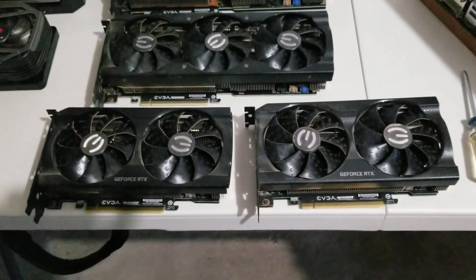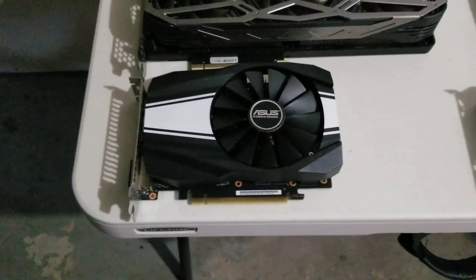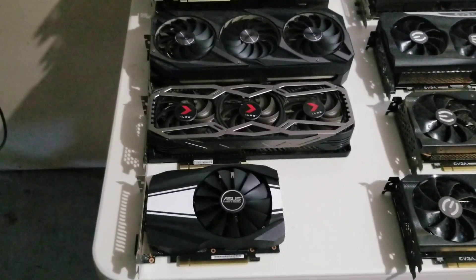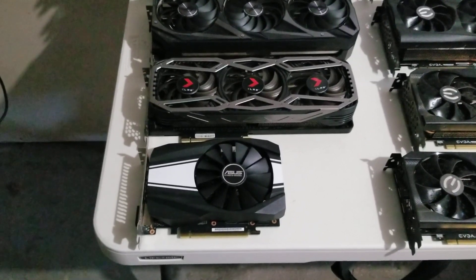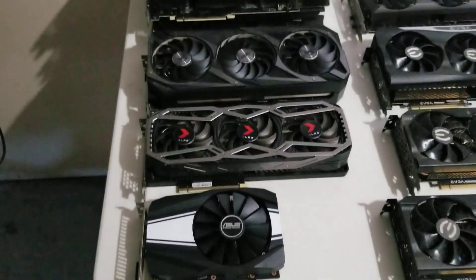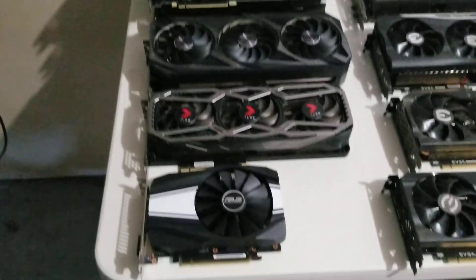I think these were 3060s — I don't remember, they don't even say on them. But the single fan 1660 Super, when Ethereum was around, it was mining at like 50 watts. I know it was under 60, because two 1660 Supers did the same hash power as one 3070, but at less power.